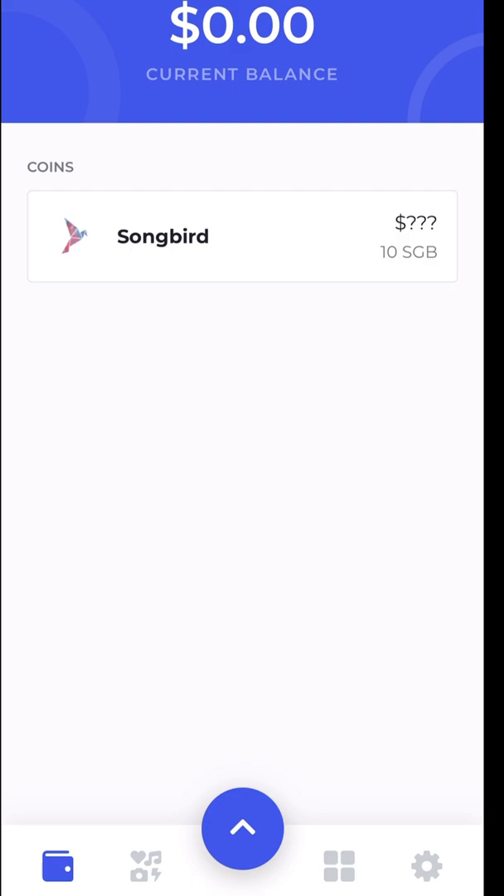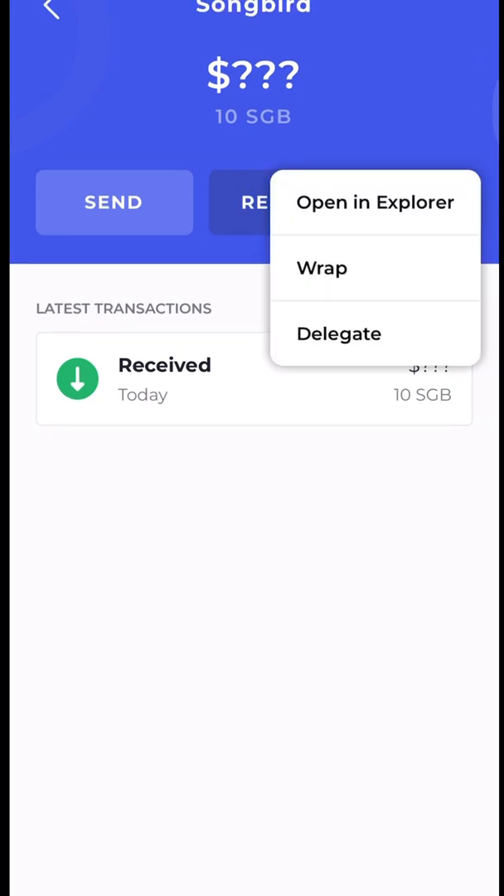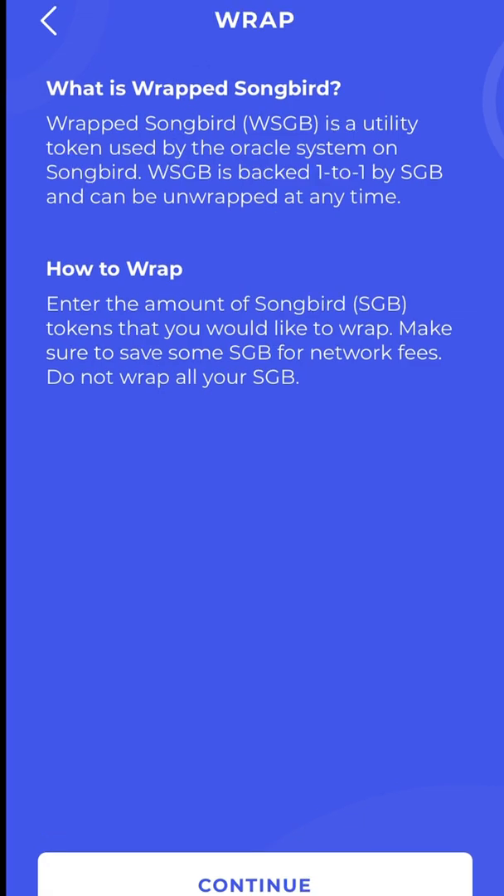Now I can show you how to delegate our Songbird. We actually have to turn our Songbird into wrapped Songbird. Wrapped Songbird is a utility token used by the oracle system on Songbird — it's backed one-to-one by Songbird and can be unwrapped at any time. You'll see this with Ethereum too: when purchasing other cryptocurrencies, you often have to turn your Ethereum into wrapped Ethereum before you can make the trade.